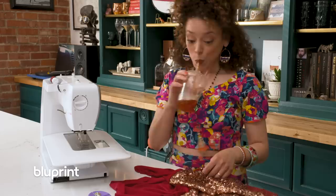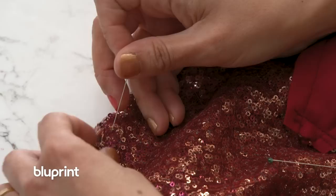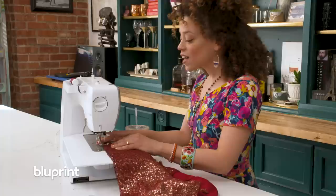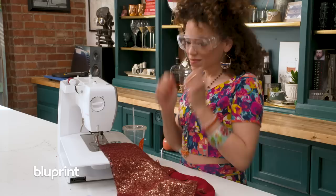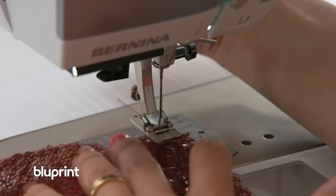This is the magic part — now we're gonna pin the sequin side together and the lining side together and sew it in one fell swoop. Yes, a needle can break off in your face. Now you gotta do the other side.